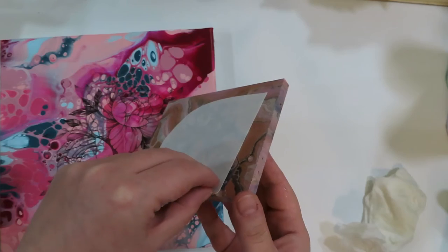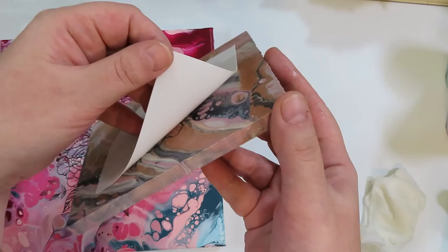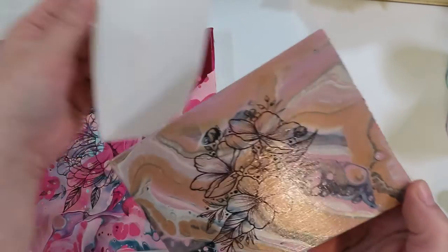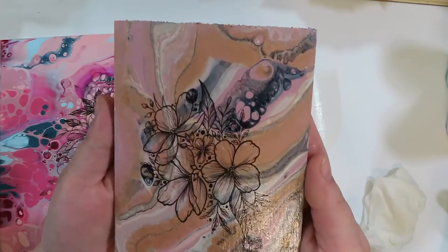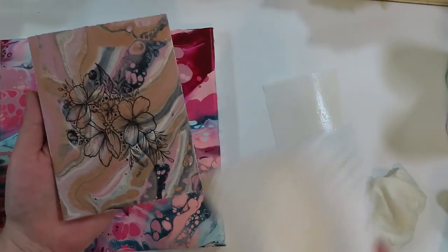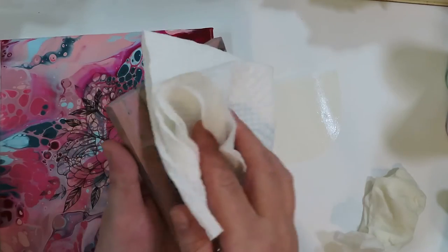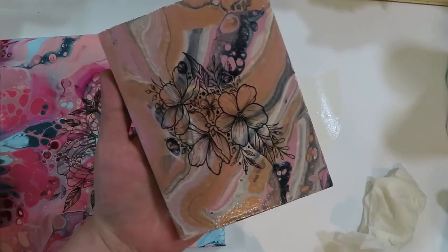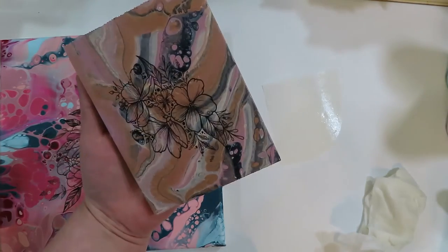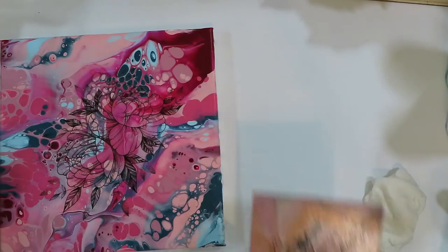It's a great way to embellish your paint pours and add a little something to them. I did purchase mine off of Amazon — Amazon has a lot of choices for temporary tattoos. I did want to show you that on a hard varnished surface like this wood piece it worked great, and then also on an unvarnished canvas. At this point you'd be real gentle and just dab the excess moisture off.